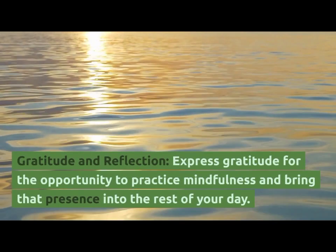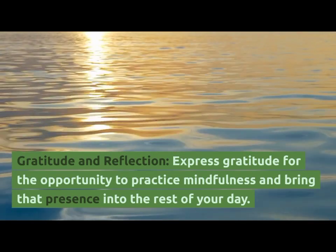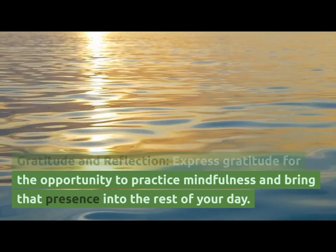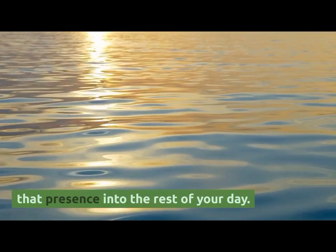Gratitude and Reflection. Express gratitude for the opportunity to practice mindfulness, and bring that presence into the rest of your day.